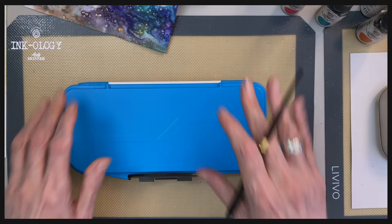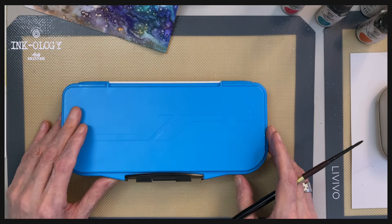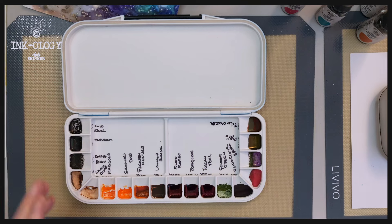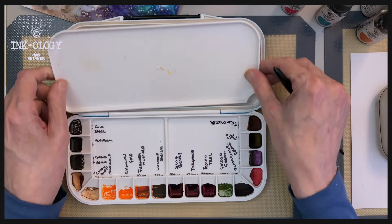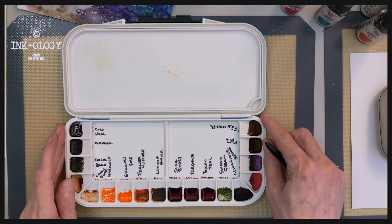So this is just a quick video — I just want to show you this paint palette. I'm finding it really, really useful for the Inkology inks. It has 18 wells in it, and it also has a palette that removes, so it's easy for cleaning. Just to let you know, I'm not affiliated with this paint palette — I just got one and thought it was really useful.